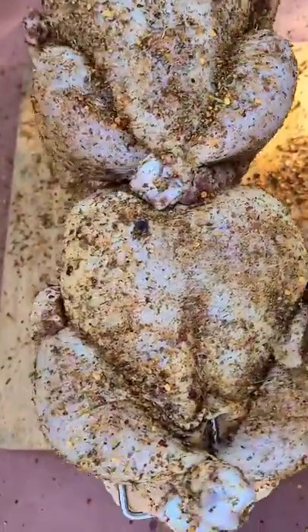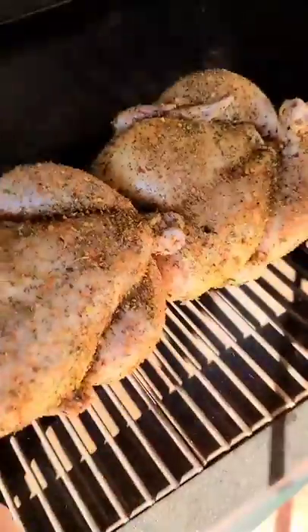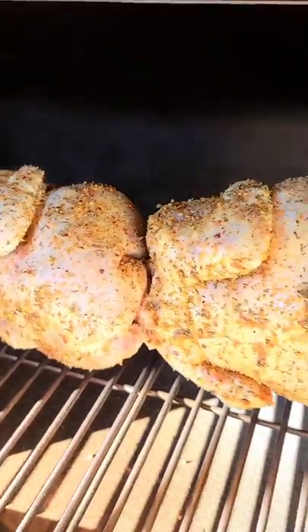Next, I'll secure the chickens onto the spit and then I'm going to use the MeatStick wireless thermometer to monitor the temperatures throughout the cook. These chickens are now going to roast at 350 degrees.